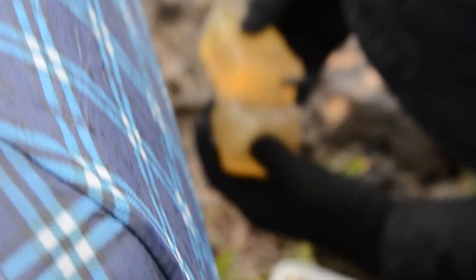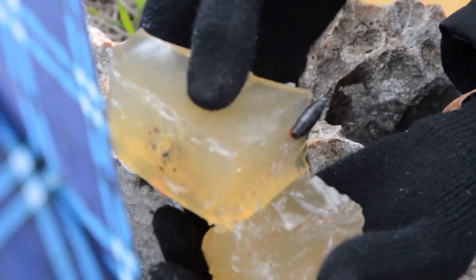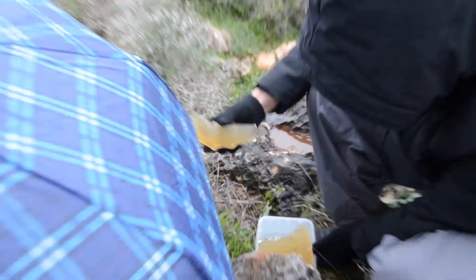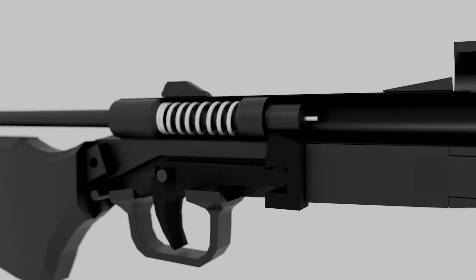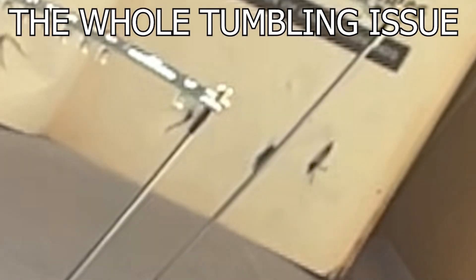Look at this nasty wound cavity — you can see the unburned powder inside, matchstick powder. There's the whole tumbling issue.